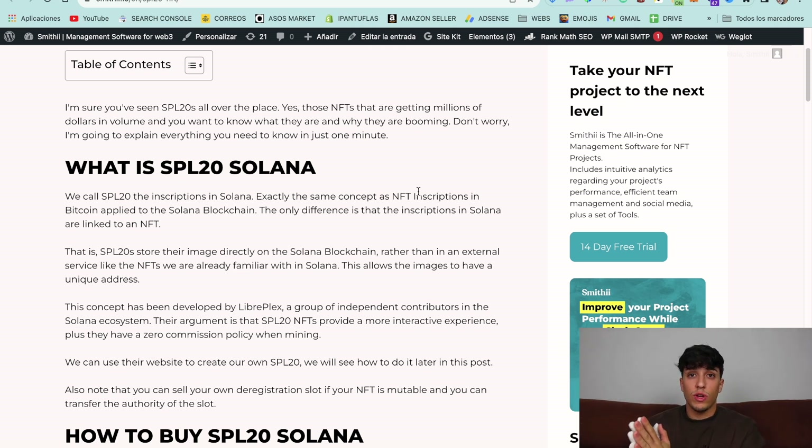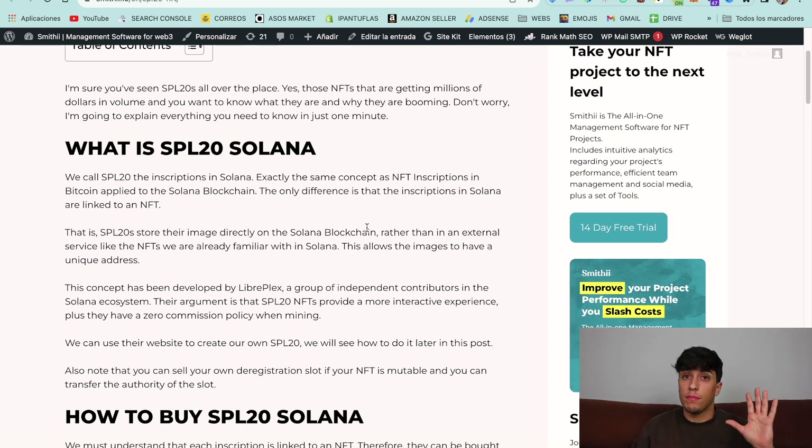The difference between Bitcoin and Solana is that in Solana, these inscriptions are linked to an NFT. This concept was created by LibrePlex, and they argue that this experience is much more interactive than standard NFTs. We can use their website to create our own SPL20 NFT, and we are going to do that in this video.